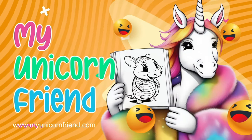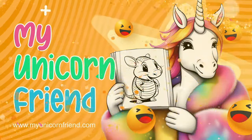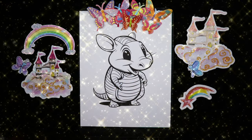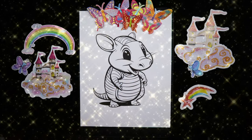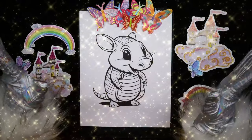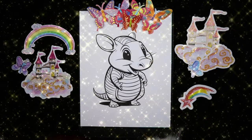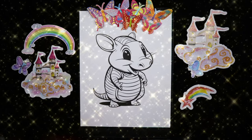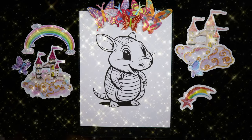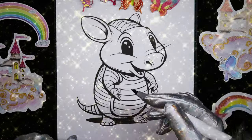Well hello there and welcome, my unicorn friends. Today we're gonna color this cute armadillo. He's gonna be in all kinds of cool shades of gray. Let's see how he turns out.